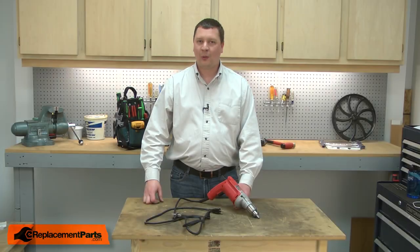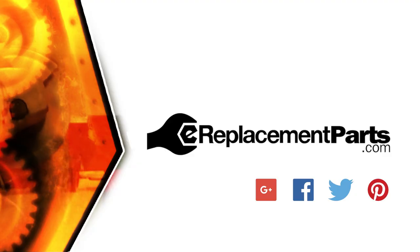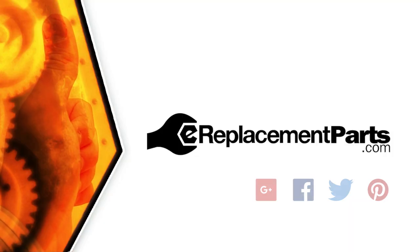Now you know how to install a new cord set on your power tool. Be sure to check back often for new videos and expert advice. If you found this video helpful, give us a thumbs up and leave a comment.